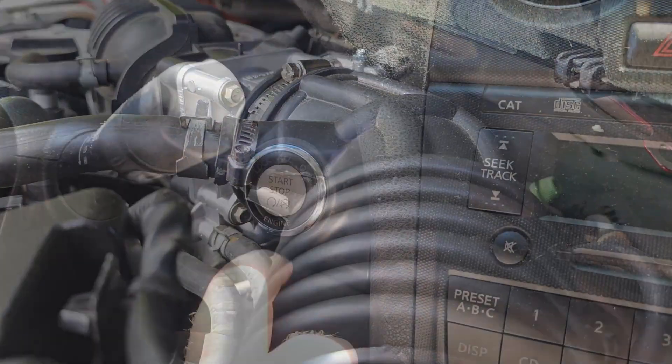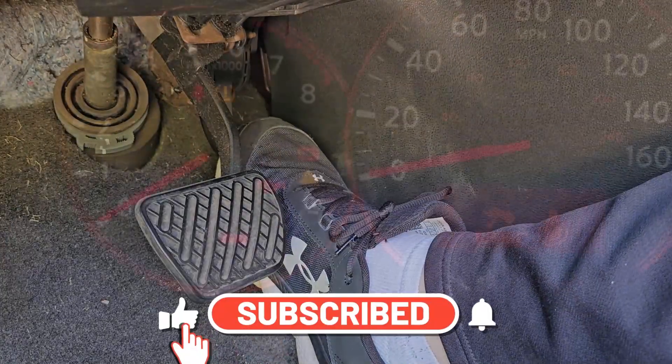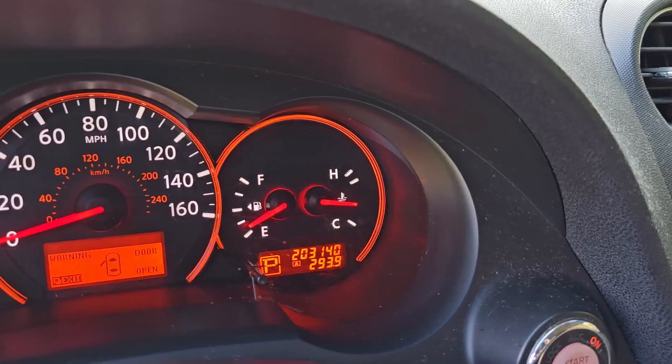Welcome to the Trick Shift Garage. In this video we're going to show you how to perform the throttle body idle relearn procedure for Nissan's electronic throttle body. So let's go ahead and get started.